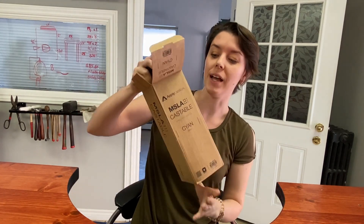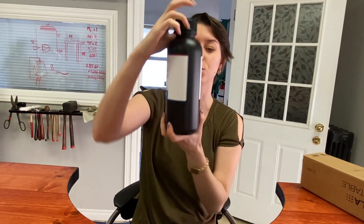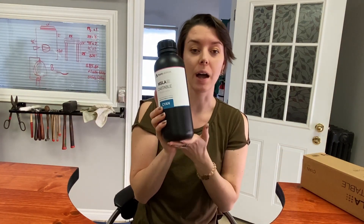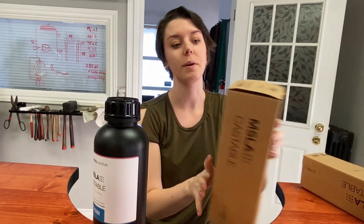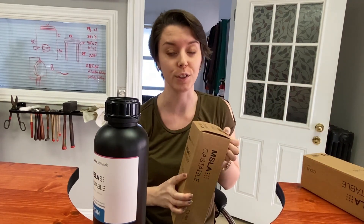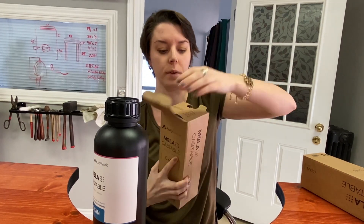With Apply Lab Works, their resins come in these huge one liter bottles. Apply was very nice to us and they sent us two of these, so we're going to be able to do a lot of different tests for you guys. Let's get this second one open here.